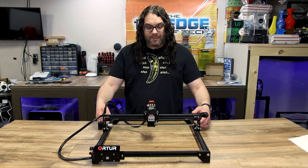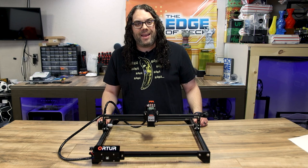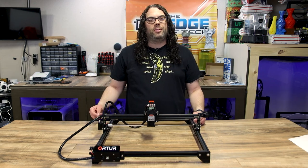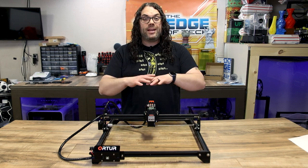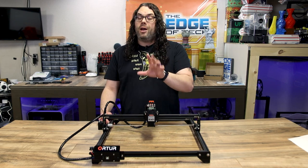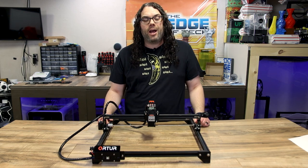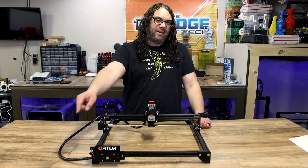I hope you guys learned something about the Auteur Laser Master 2 Desktop Laser Engraver today. If you got value out of the video, let me know in the comments below and maybe hit that thumbs up. I hope that if you're going to get into the laser engraving world, you check out this model. I do have some new ones coming, so stay tuned. You guys rock, and as always, keep burning.